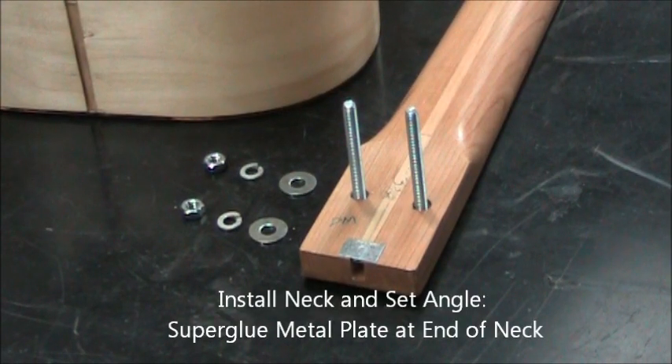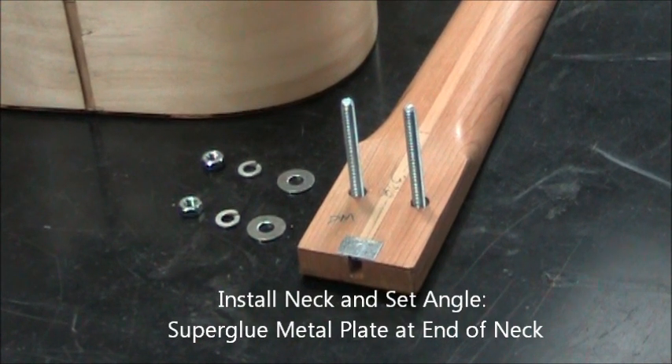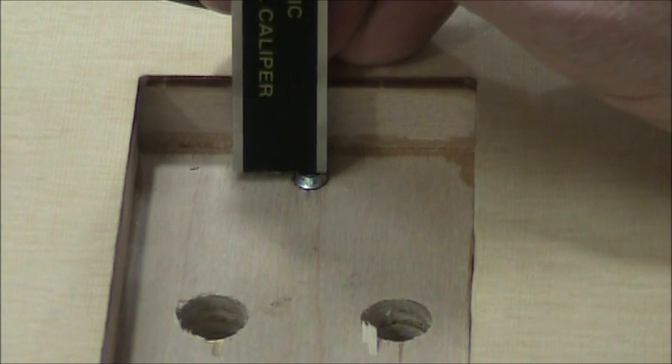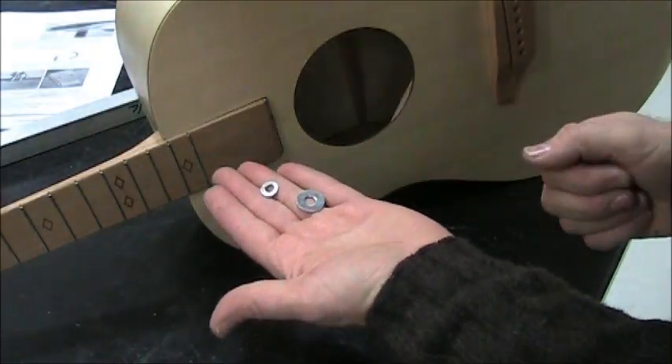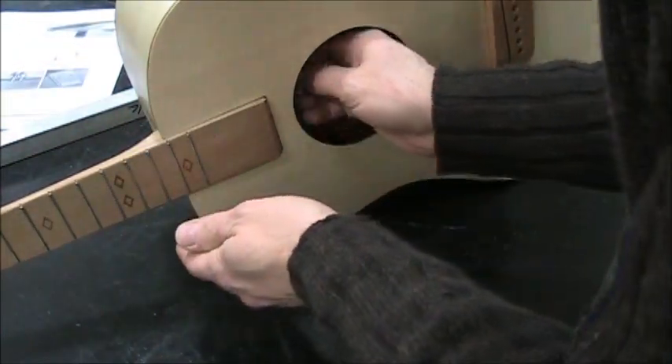We're ready to install our neck. We have a regular washer, a lock washer, and a nut. Set that bolt to about sixty thousandths high with a caliper, and now we're installing a washer, a lock washer, split, and a nut.